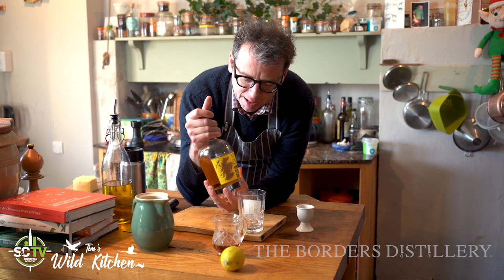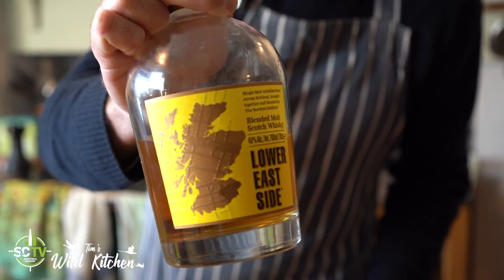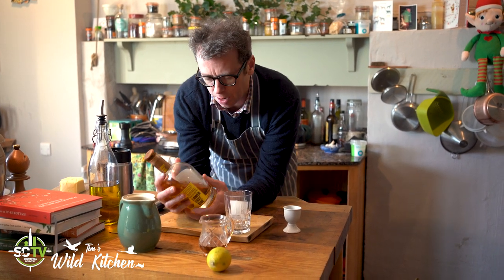In the meantime, they're buying whiskeys from across Scotland and mixing them up and doing interesting things with the wood. This one is called Lower East Side, which always makes me feel a bit like a rapper — Lower East Side — I don't know why, but that's how it makes me feel.